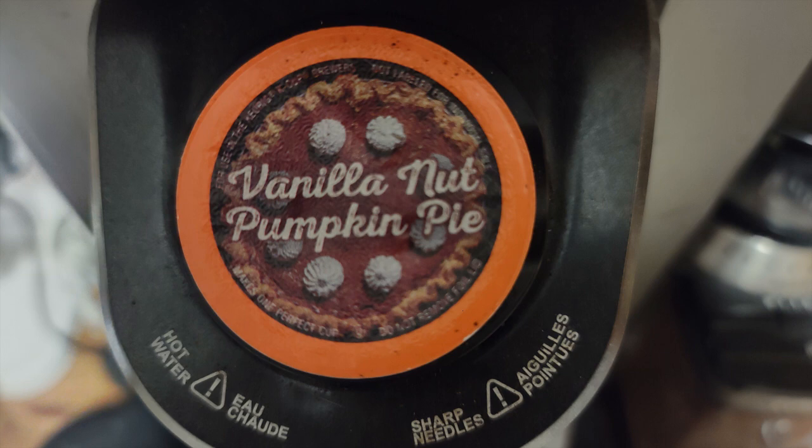I've never had Vanilla Nut — I don't know what Vanilla Nut is. I've had Pumpkin Pie, always with whipped cream. Always got to have whipped cream on it. Let's see what we've got going on here.